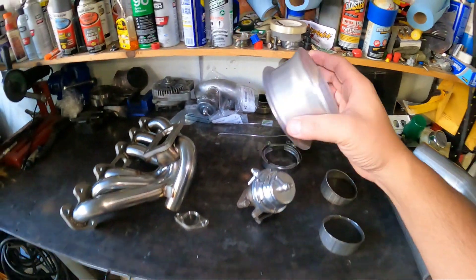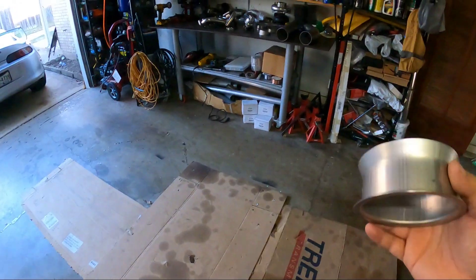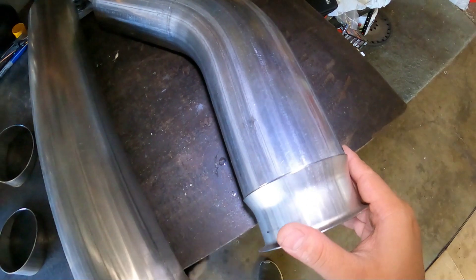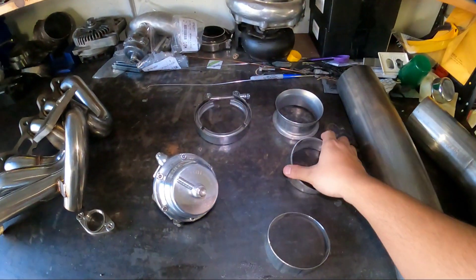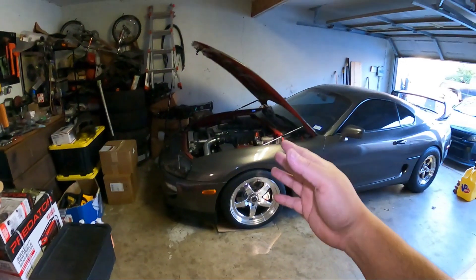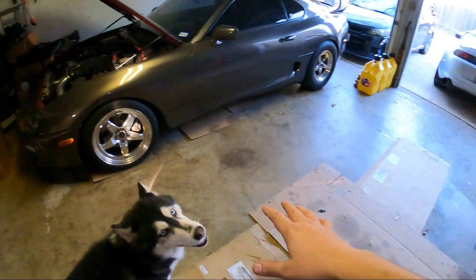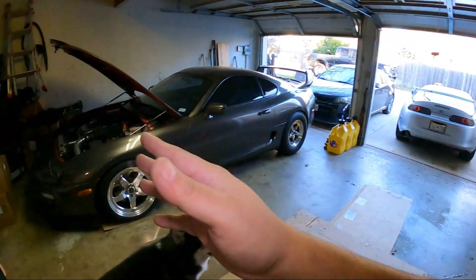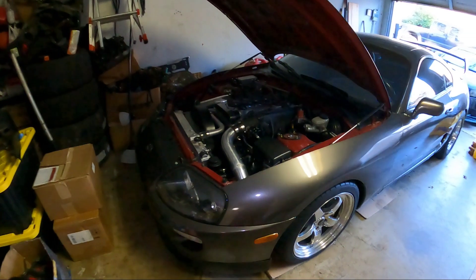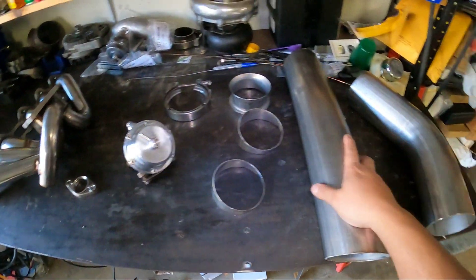These are called Marmon flanges — this is what they use on the Borg Warner turbos. Since I'm going to be building a full four-inch downpipe, this is a four-inch pipe right here, and these are some pie cuts I had left over from when I built the exhaust on this car. This car has a full four-inch exhaust, four-inch mid pipe, four-inch cat pack, and I built it all here in this garage. Now I'm going to build a downpipe — it'll be a full four-inch from the turbo all the way to the back, custom made.